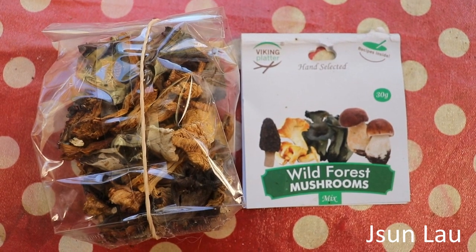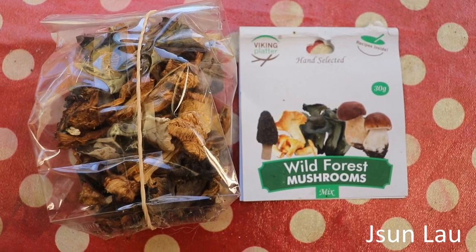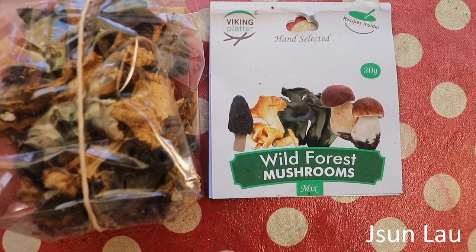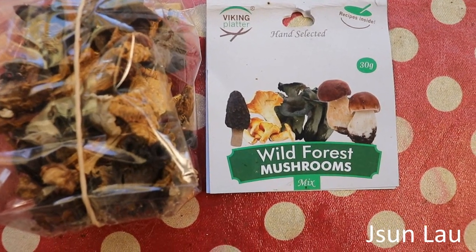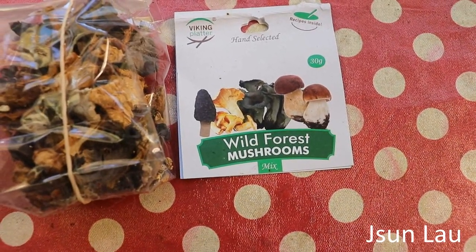These are a packet of mixed dried mushrooms I've bought — they're from Serbia. They've got morel, chanterelle, black trumpet, and bossini. There are only two morels in there.